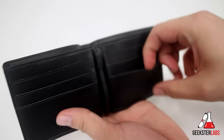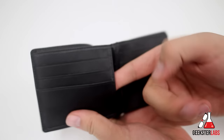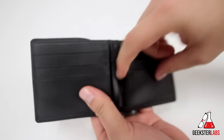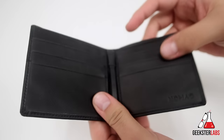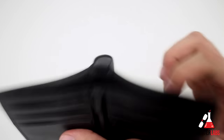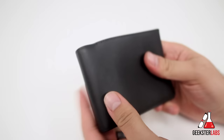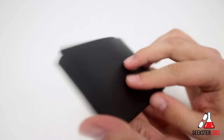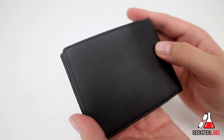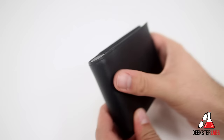Opening it up, we have six card slots here. We have additional slots in the middle if you need to keep your insurance card or whatever tucked in there. And then we have one open billfold area for any cash you may have. It's a really good design — a really nice high-quality leather wallet. It doesn't feel cheap, doesn't feel like plastic at all. It has a cool crosshatch texture to it, real good stitching, real good craftsmanship and quality.